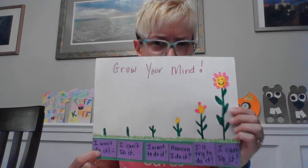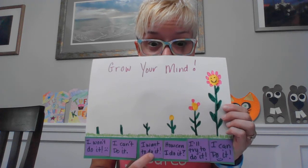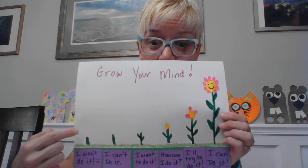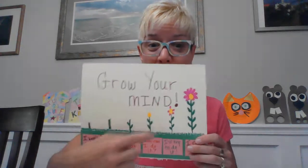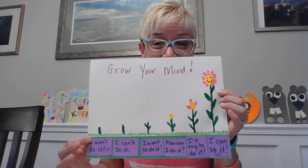So you went from 'I won't do it' — not at all — to changing: 'I can't do it,' but 'I want to do it,' 'How can I do it?,' 'I'll try to do it,' and 'I can do it.' We went from just a little bit of a thought, and then our thought grew as we changed our mind. Just one little change made a difference in how we grew that thought. Sometimes growth isn't physical — sometimes it's up here, in your brain. You grow those thoughts and go from a very tiny thought to this beautiful thought that becomes 'I can grow. I know how to grow. I just have to change and grow my thoughts.'